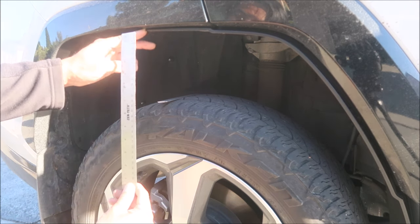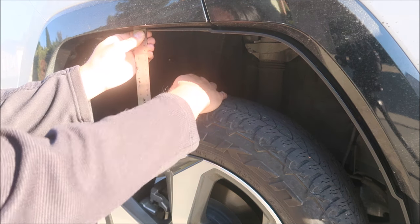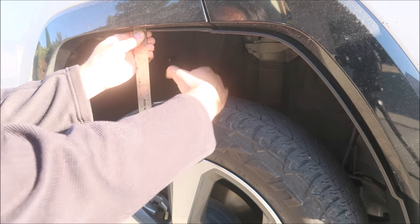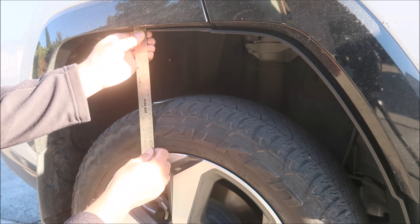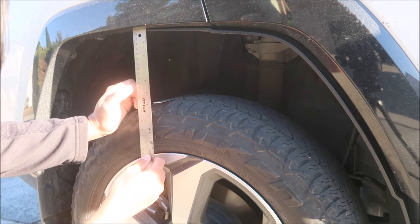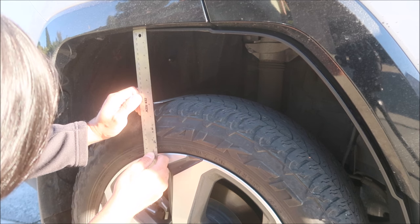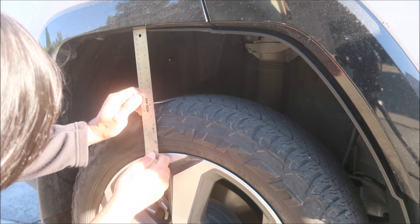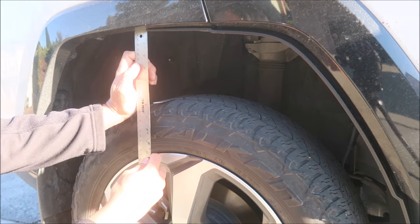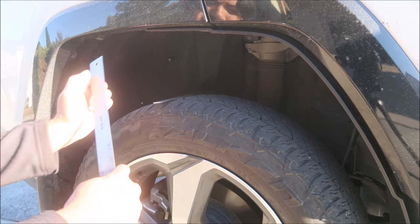For the right rear I'm counting eight fingers. Double-checking — that's eight fingers, maybe a little bit more than eight but we'll call it eight. Measuring in inches I'm getting five and three-quarters inches.